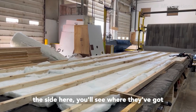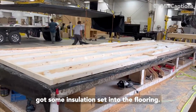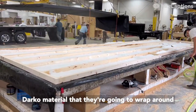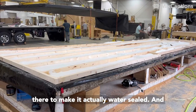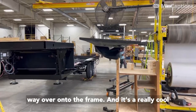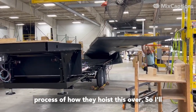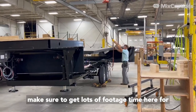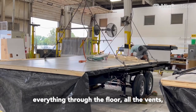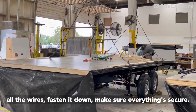Over to the side here you'll see where they've got the station set up for tomorrow. They've got some insulation set into the flooring, lots of studs laid out, and that Darko material that they're going to wrap around there to make it water sealed. Then they're going to hoist this floor all the way over onto the frame — it's a really cool process. They pull everything through the floor: all the vents, all the wires, fasten it down, make sure everything's secure.